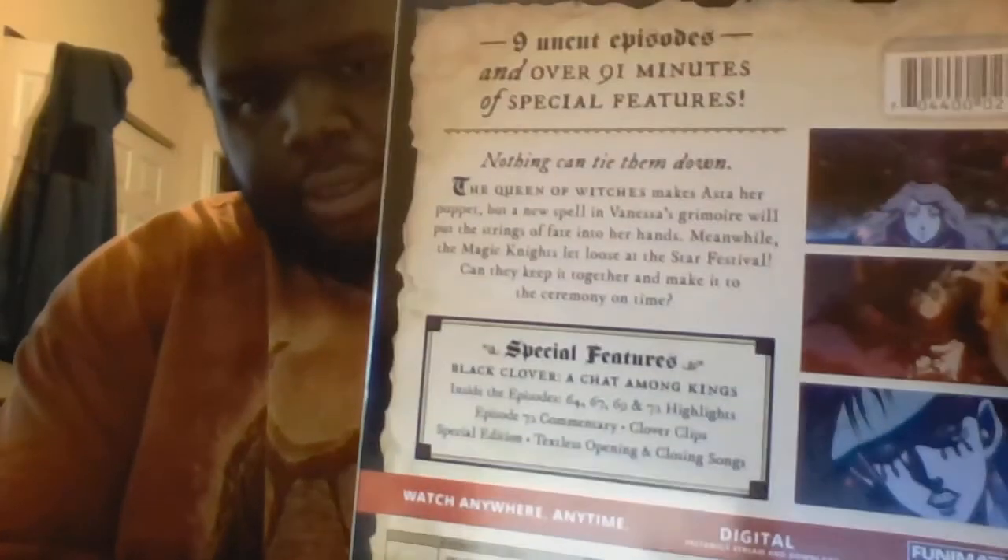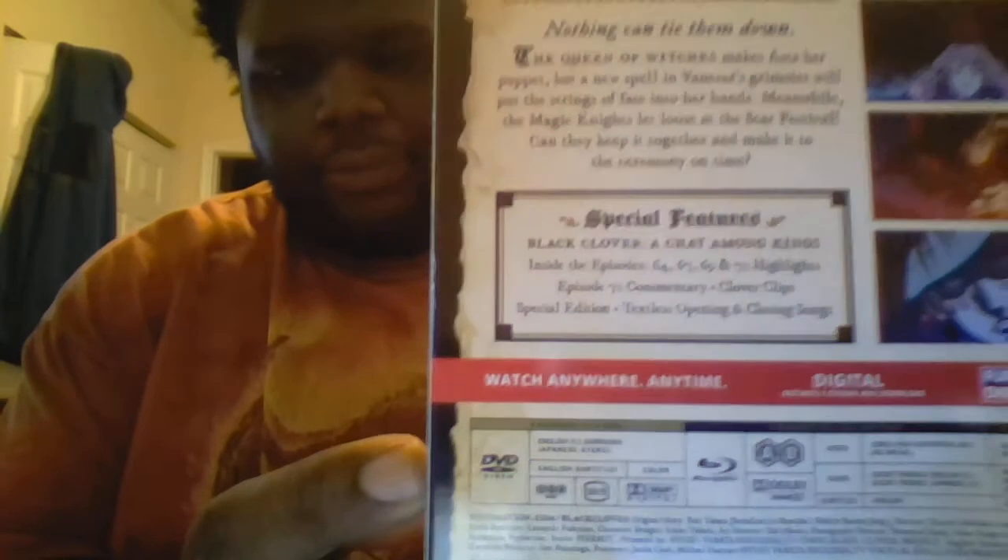Also on the back, there are the trading rounds for the Royal Knights entrance exam, plus the bonus features.